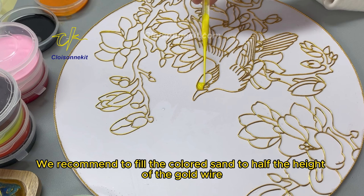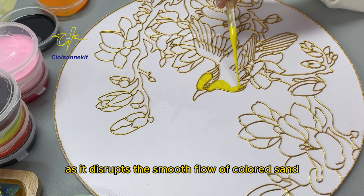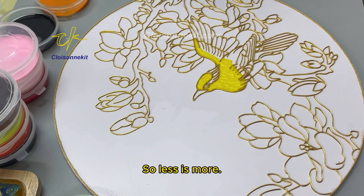Pick up some colored sand, then gently squeeze the rubber cap to let the colored sand flow out evenly. We recommend filling the colored sand to half the height of the gold wire. Avoid overfilling as it disrupts the smooth flow of colored sand, leading to an uneven surface. So less is more.